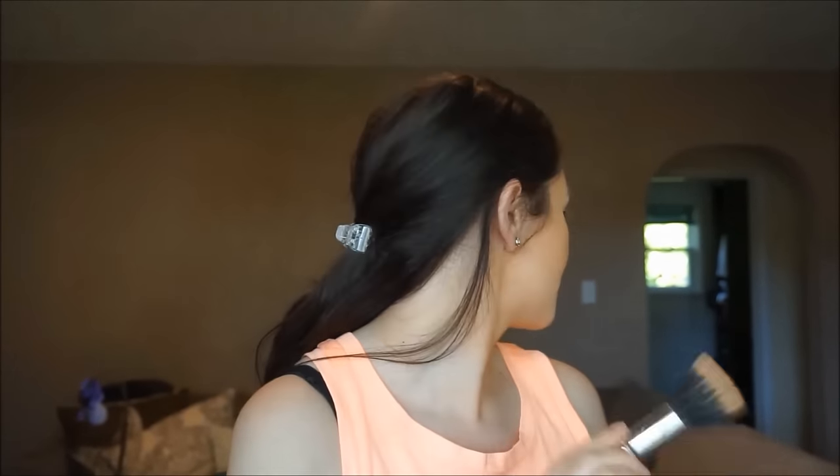I'm going to take this MAC duo fiber brush and just bronze up the skin. I'm going to put it where my cheekbone area is and then blend it upward on my temples. Then I'm going to do the other side of my face, do my jawline, and then a little bit on my neck since I am not self-tanned right now.